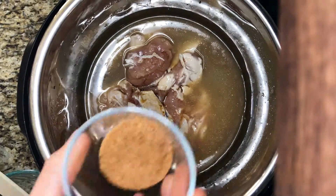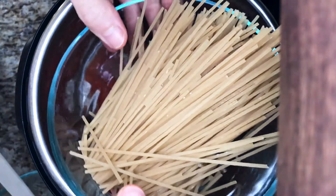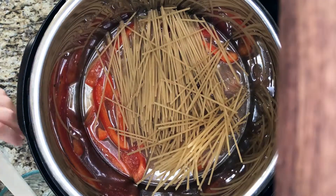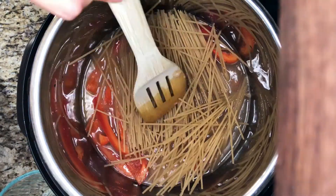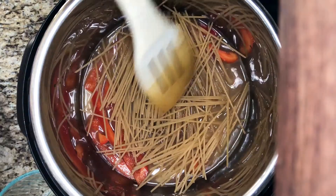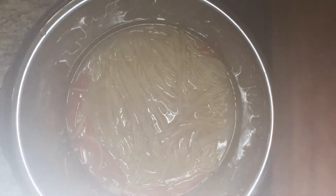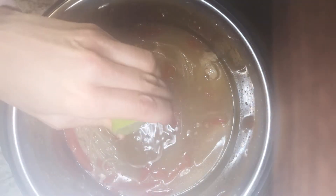Then we'll add the coconut sugar and the sliced red bell peppers, and we'll add the spaghetti rice noodles right on top. I use white rice noodles because they cook a little bit faster than brown rice spaghetti noodles, but both are gluten-free. After the cooking time is complete and we use the natural release, we'll remove the lid, give the dish a quick stir, add our almond butter, and it's ready to be served.